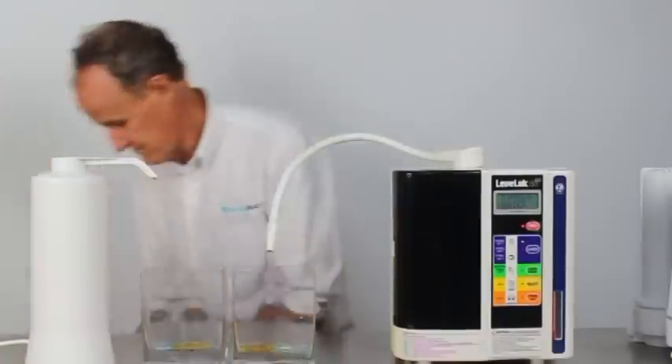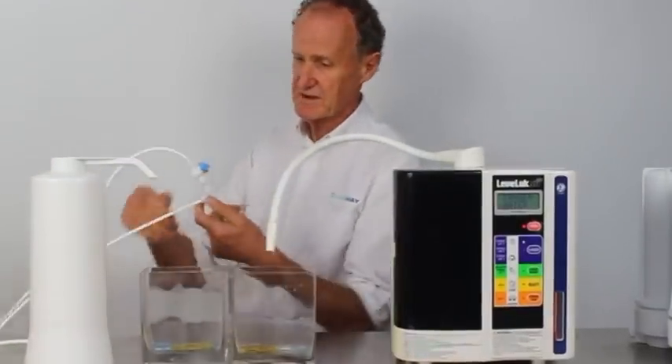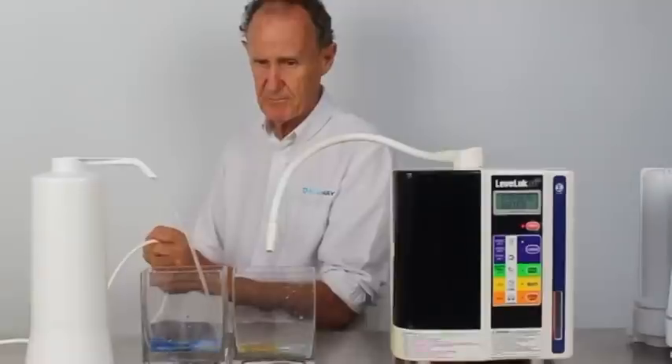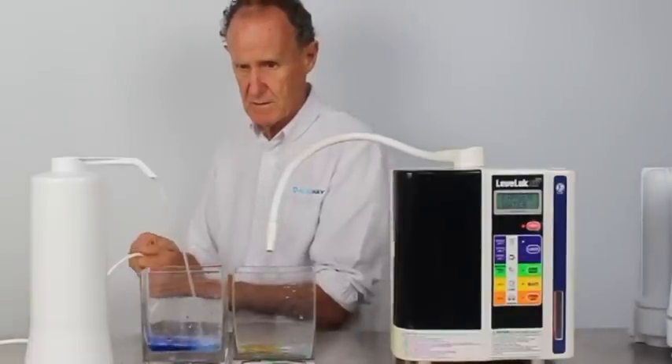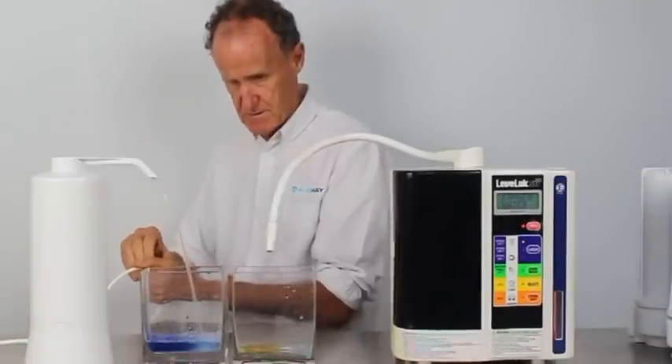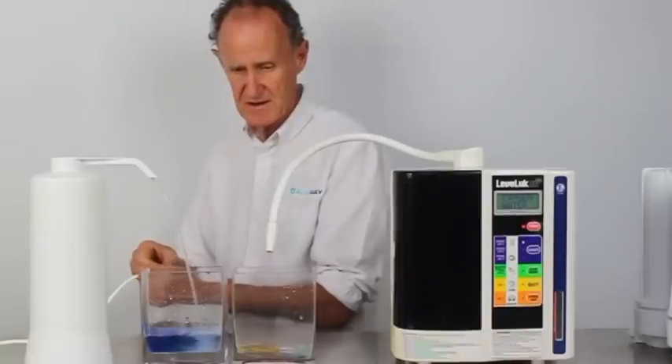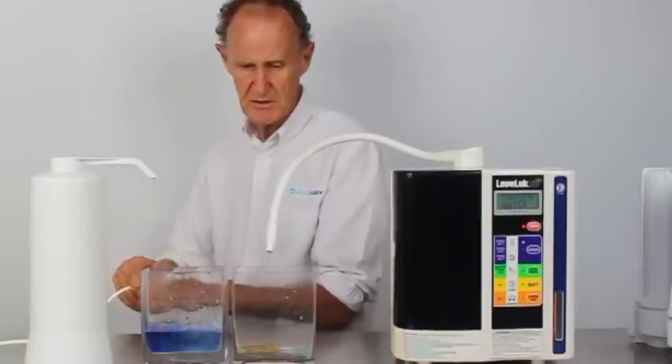Now I'm going to pour in some water with my trusty system here from the UltraStream. There we go. That's enough to get an idea of what it should look like.